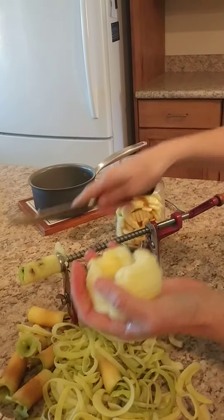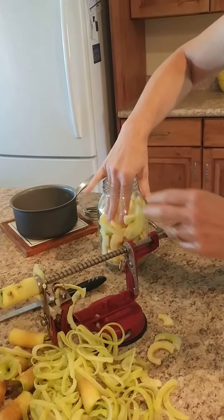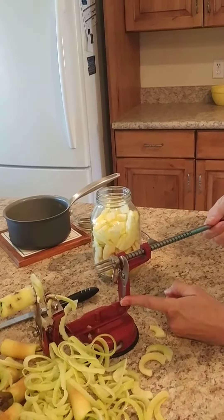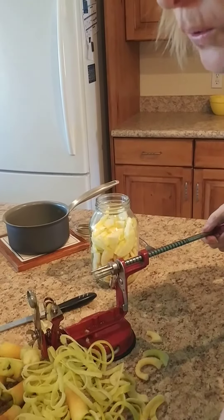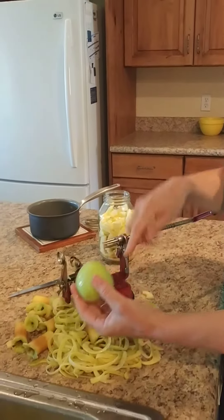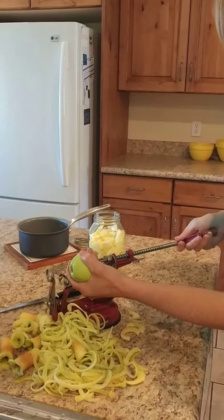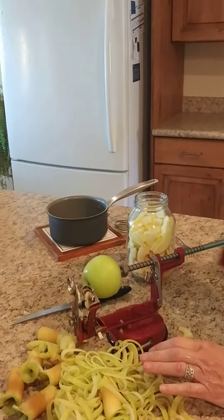I cut them in half so that I can fill up my jar. I go ahead and cram them in there. Remember to release this — you push this lever and pull it back and then you're ready for the next one. Use the stem end to put onto the forks and the flower end going that way. Make sure it lines up and then just run that through.